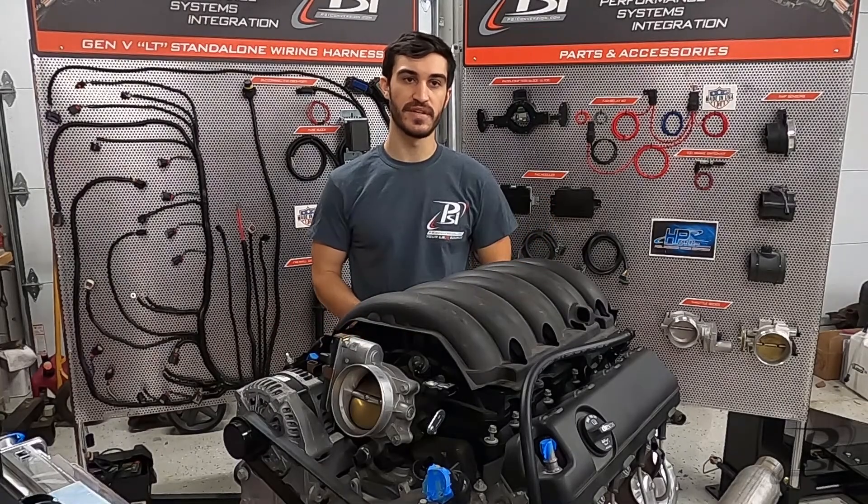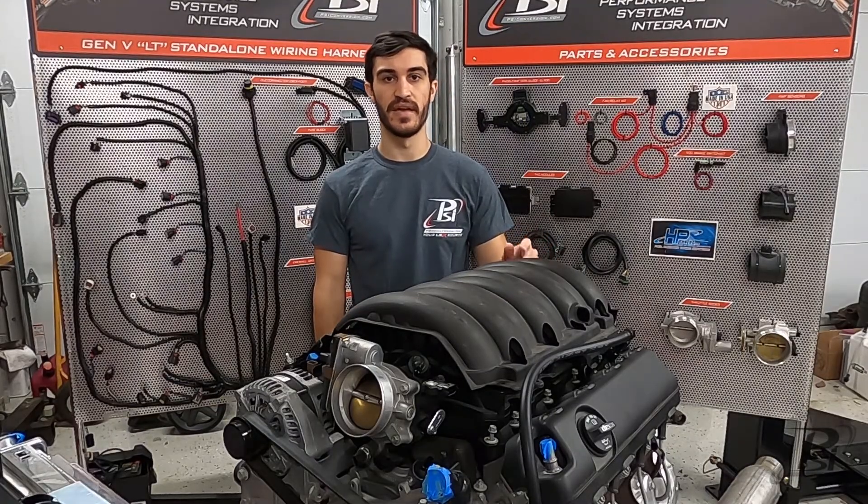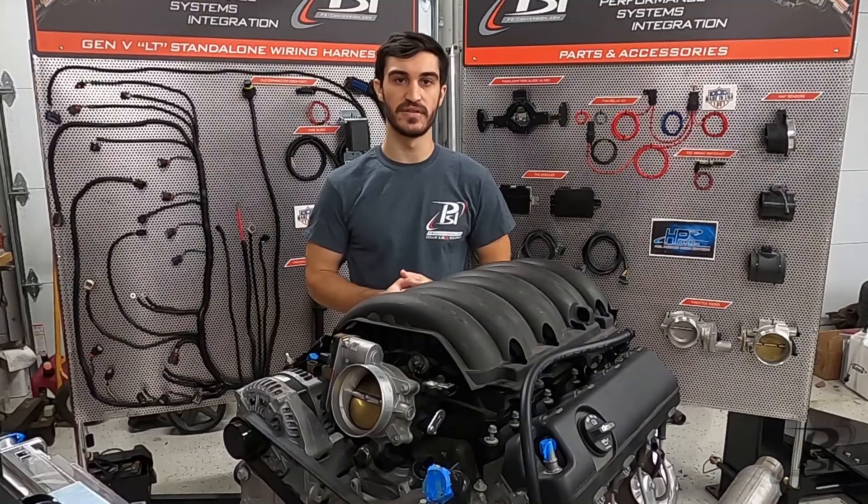Hey guys, I'm Matt from PSI Conversions. Today I'm going to be talking about these Gen 5 swaps and a very important feature that you need to make sure you get correct when you're ordering your swap harness.